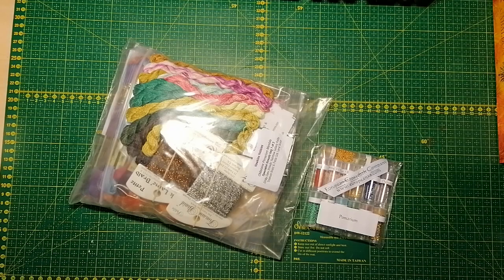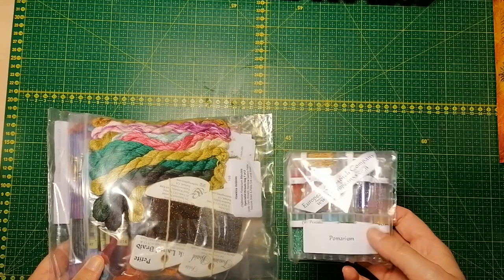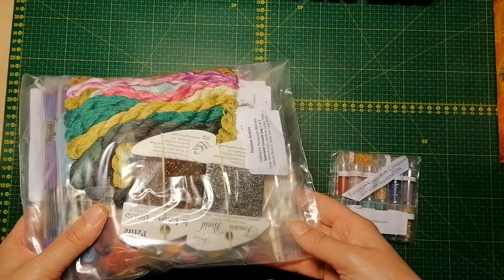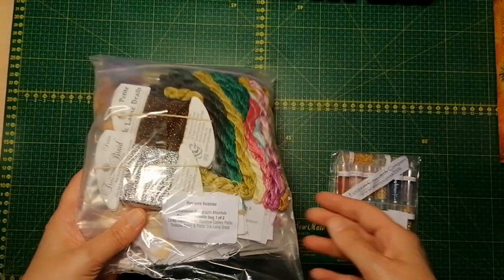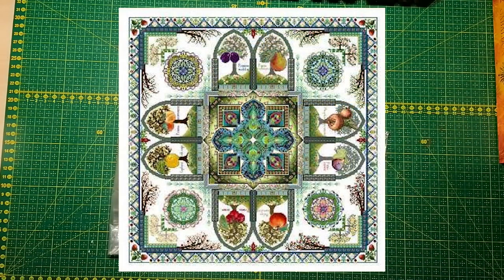Hello everyone, welcome to the unpacking video of my latest Chatelaine purchase, which is the Pomeranian Mandala. This kit is divided into two different parts — I got the bead pack from the European Cross Stitch Company in the States, and I got the thread pack from Hawkins Hobbies.